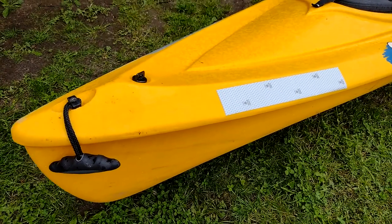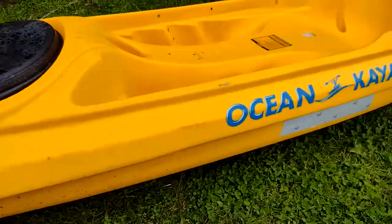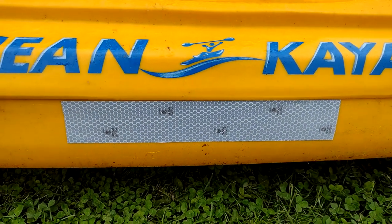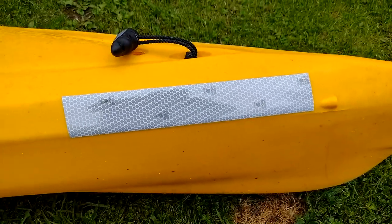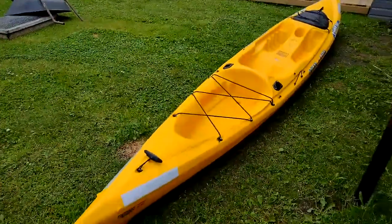I've fitted the Solus tape while waiting to get everything else ready. I've put a bit at the bow on top, a bit just above the water line in the middle, another bit at the stern above the water line - done the same on both sides. That's the easy stuff.